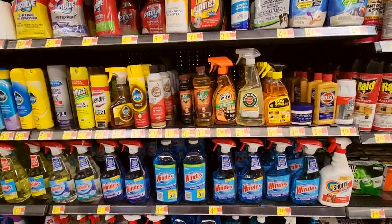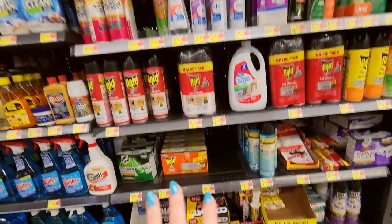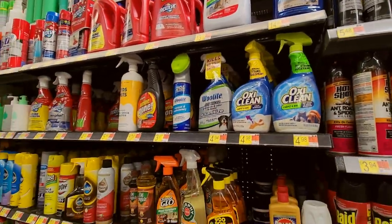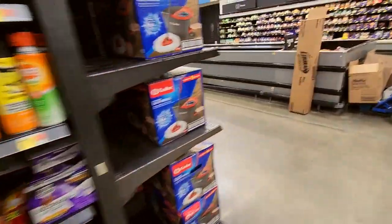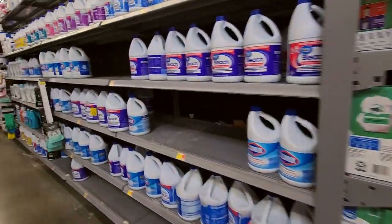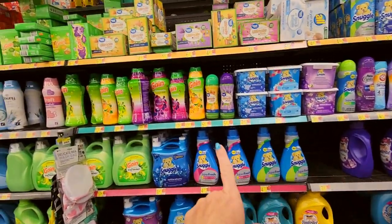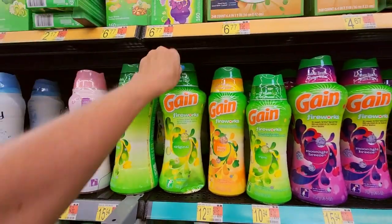That's the all-purpose cleaners — then we start getting into bug spray and bug stuff. We're going to take a quick look at the laundry detergent while we're here. Look at all the fabric softener — this is fabric softener and scent boosters. If you want your laundry to smell extra lovely you can get these scent boosters. We have a huge selection. And these up here are all dryer sheets — look at all these dryer sheets.